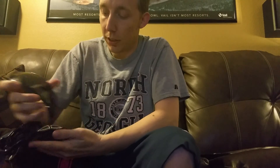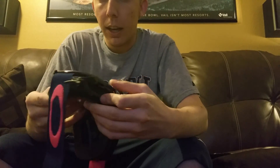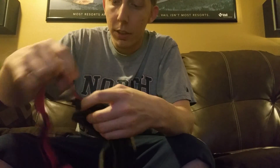We can then take the other lens that it came with and put it back in there. Now, this is a darker lens. A darker lens is going to be better for brighter, or better light conditions essentially — when it's sunny out.